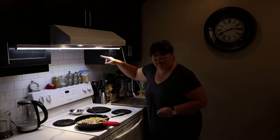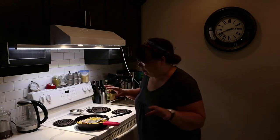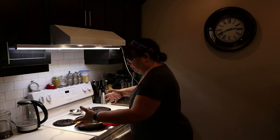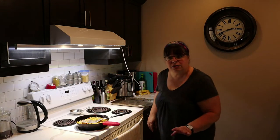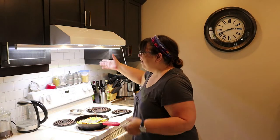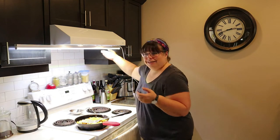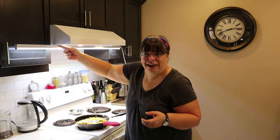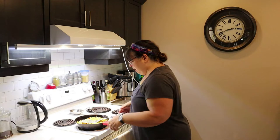Quick camera note: I mentioned in my last video about the scallop potatoes that the light kept toggling the camera's exposure. So I went downstairs and got one of my white LED grow lights, stuck it up here temporarily with some tape, and plugged it in — so we've got some extra light going so you can see what's going on in the pots.